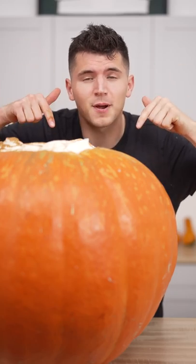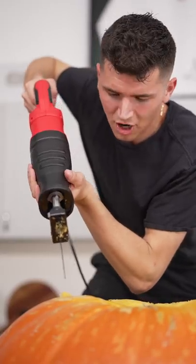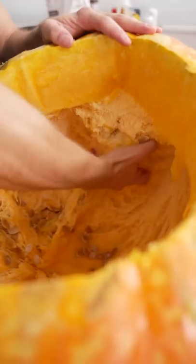Let's make a 250 pound pumpkin spice latte. Start with a 200 pound pumpkin, then it's time to carve. We'll take our top off, now reach for the guts.